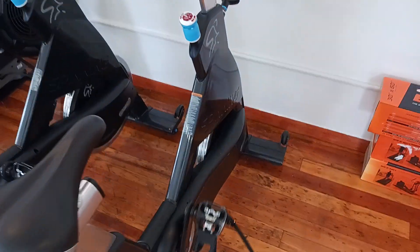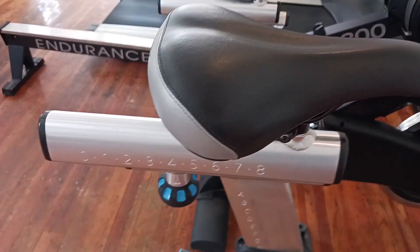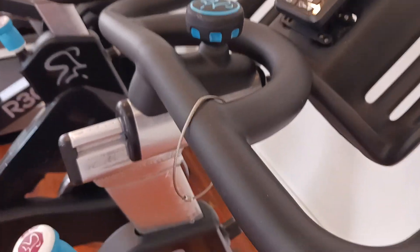It is a friction resistance, adjustable from there. It's got a four-way adjustment, so the seats go forward and back and up and down. Same with the handlebars — forward and back, up and down.